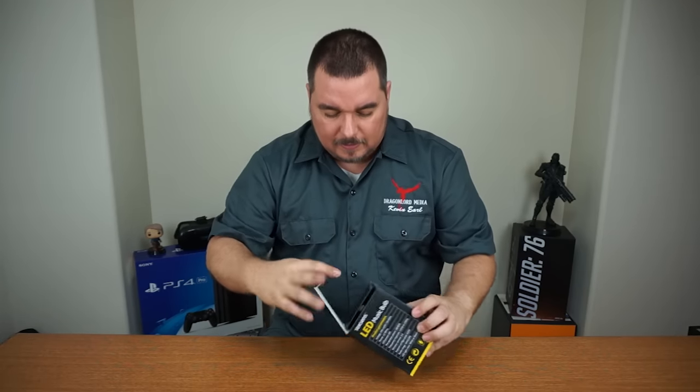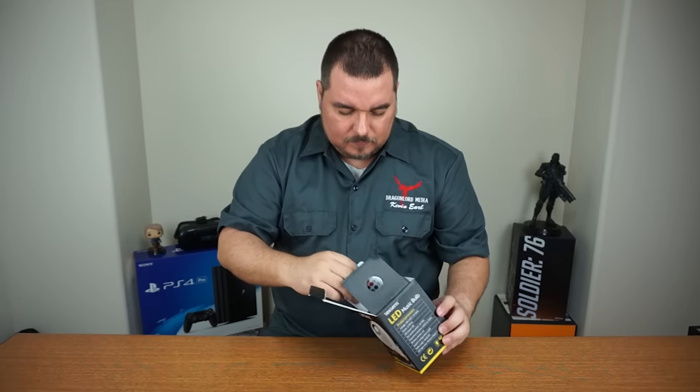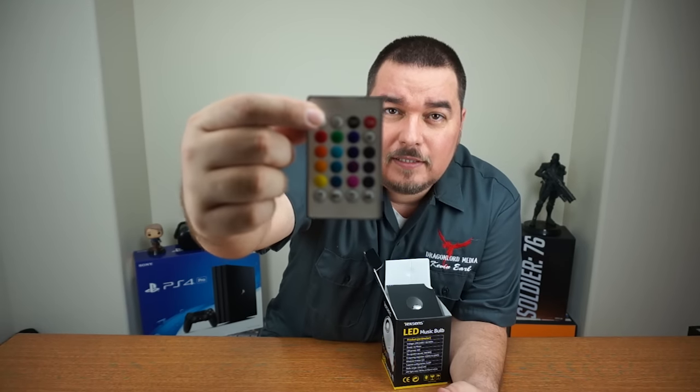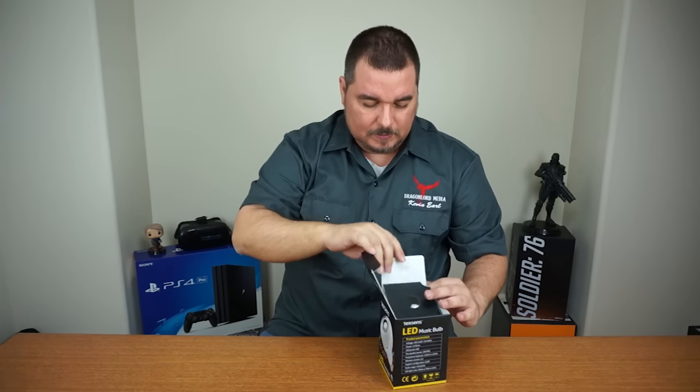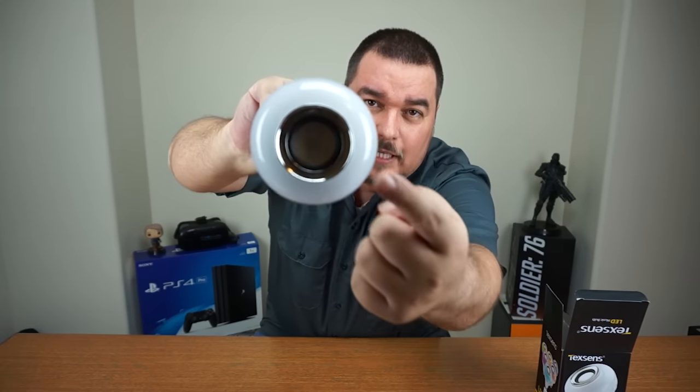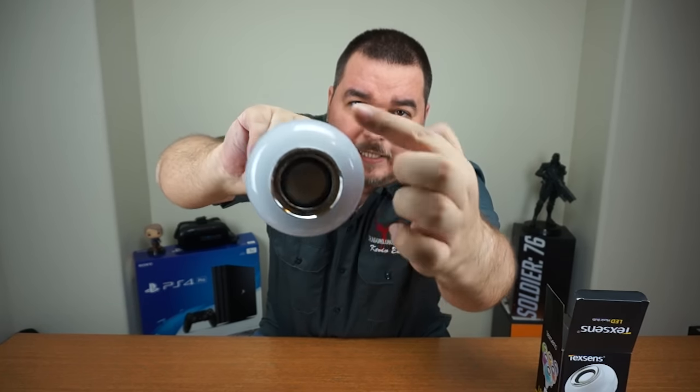Let me open the package first. So you're going to get a controller right here, and then you get the light bulb. Check that out — it's got a little speaker in the center and all this is the light. You're going to be able to tell when we play this that the sound is great and the lights are great.